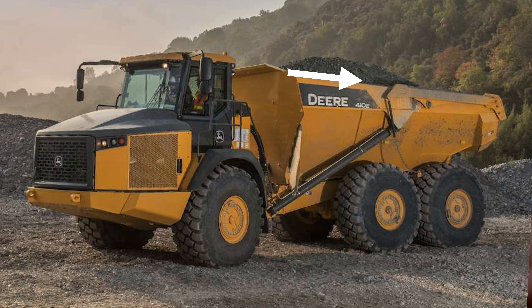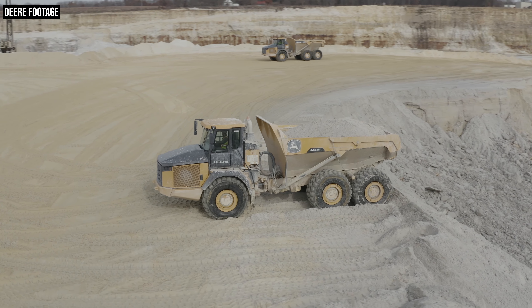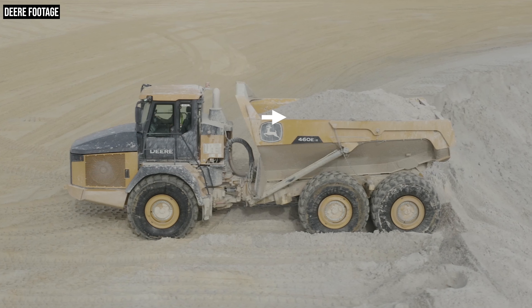But the dump body on these new trucks isn't just easier to load because it's lower. Another improvement that loader operators will appreciate is that Deere has ditched the sloping rails that previous generation E-series trucks had — rails that sloped from the front and tapered down toward the rear. Deere has gotten rid of those in favor of parallel side rails, which give you the exact same load height across the entire length of the dump body. The result is that no matter where you approach the truck from, you can expect the exact same load height and reach further into the dump body.